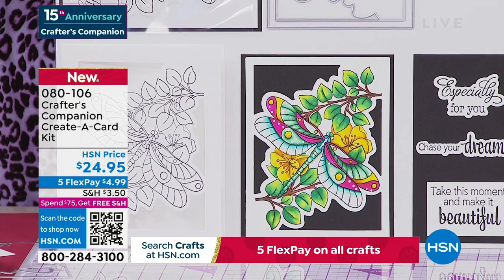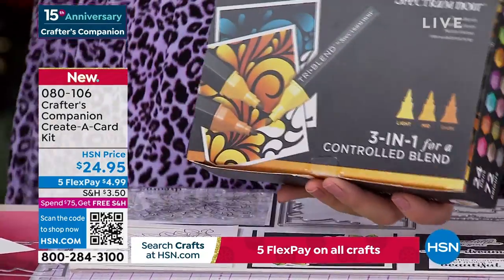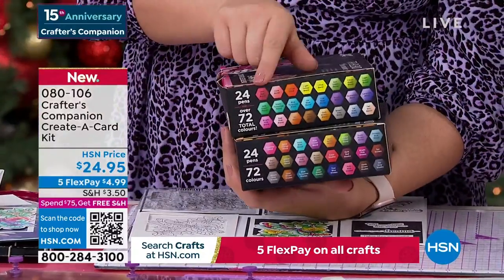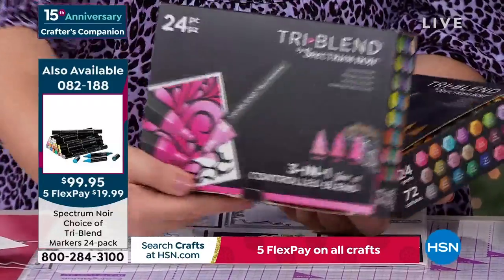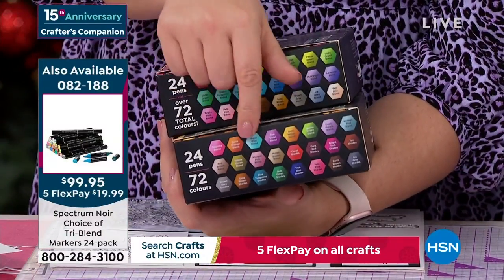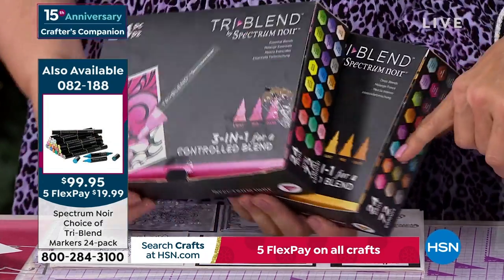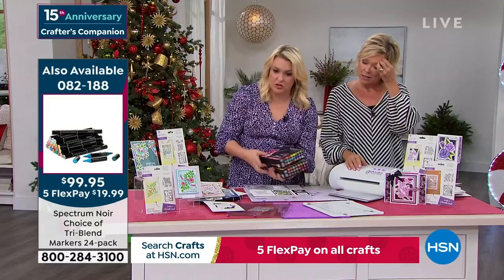I do want to mention those Spectrum Noir markers, because that is one of my favorite things of all time — you can use them in so many different ways. That's a 24 pack. We either have the 24 regular blend or the 24 deep. If you only go for one pack and you've never bought them, get the regular blend ones. The deep ones are like the expansion pack — they're so awesome and there's only about 400 left. Item number 8-2-1-8-8. Restock them for the holiday season.